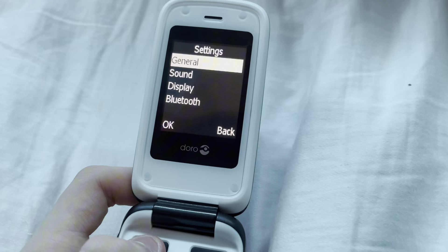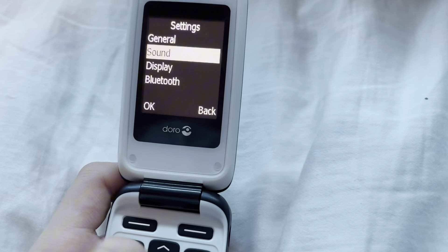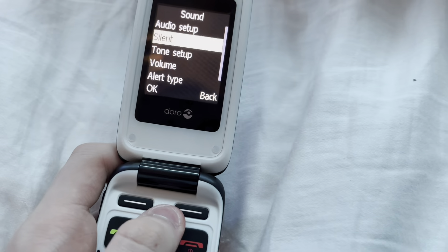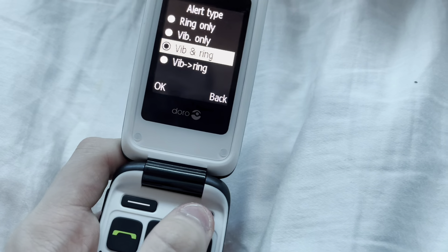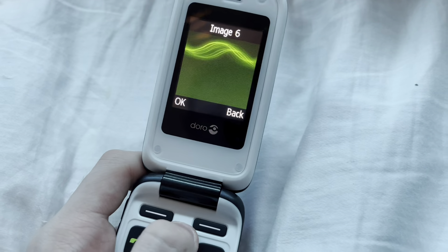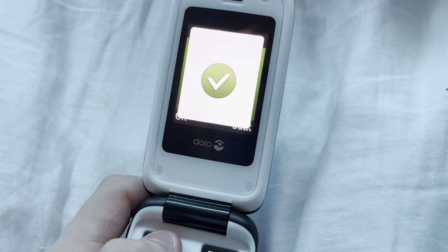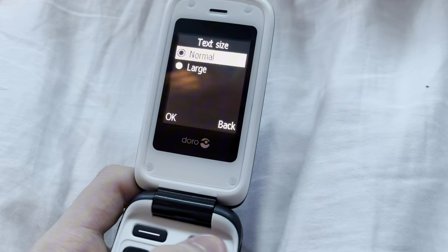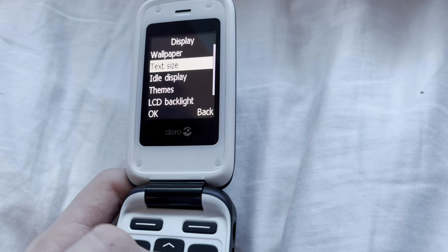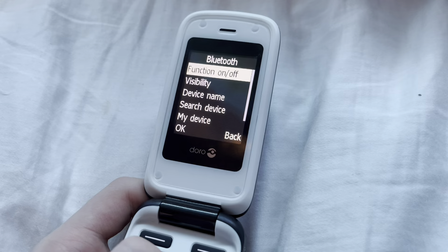Settings. General: time and date, language, owner number. No owner number because there's no SIM. Sound. Next up we have display — you can have wallpaper. Text size: not normal, at large. Bluetooth.